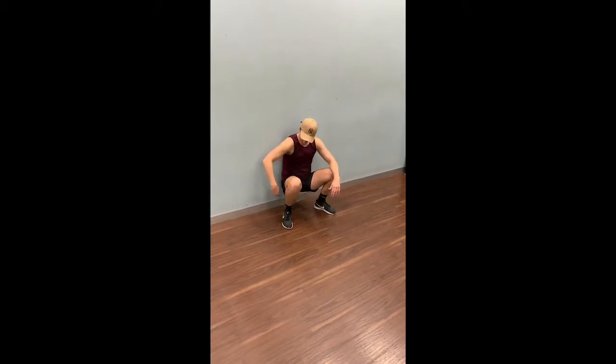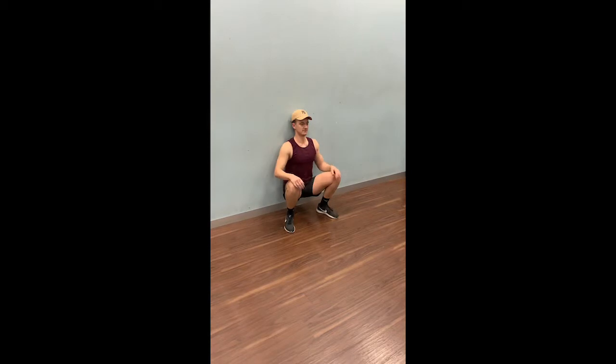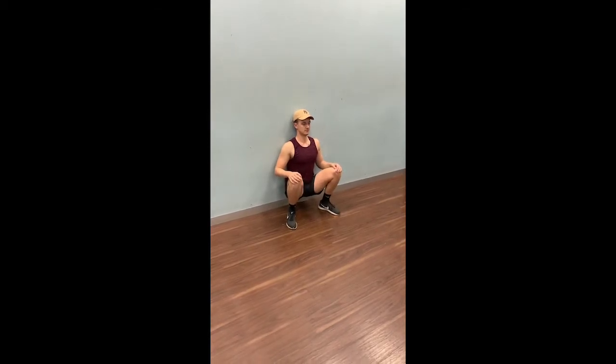Come nice and close to the wall. Make sure your knees are over toes, heels are planted, your middle of the back and your head are against the wall.